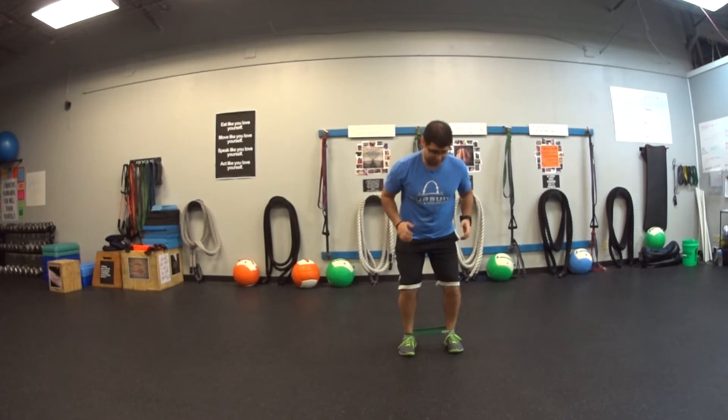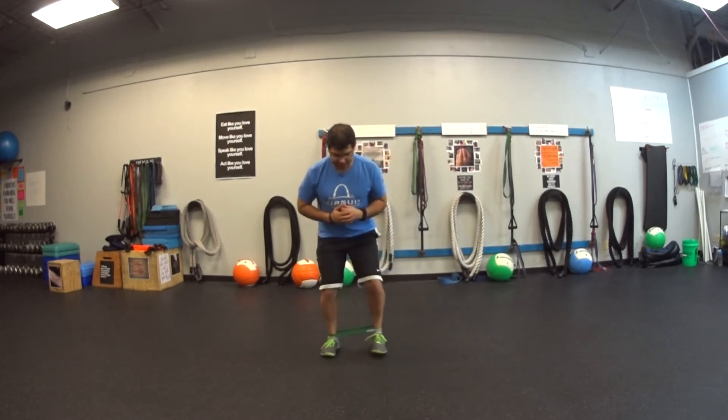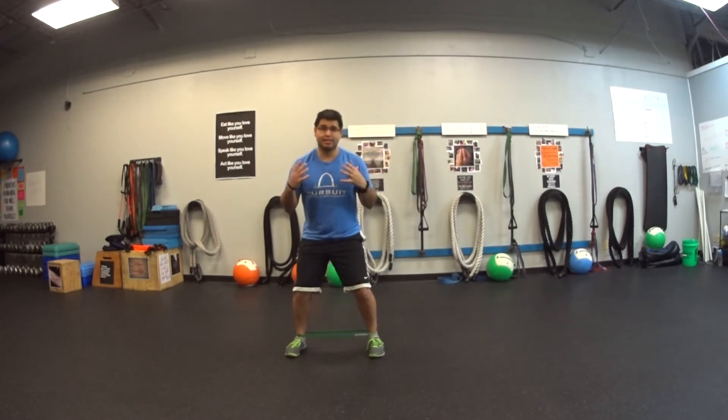Where you want to feel this is in the outside of your hips. My toes stay pointed straight ahead, doing a nice controlled step apart, and then together, keeping the rest of my body nice and steady.